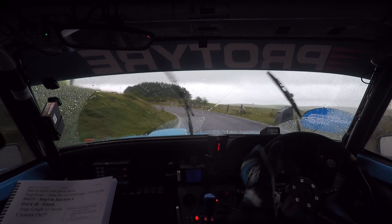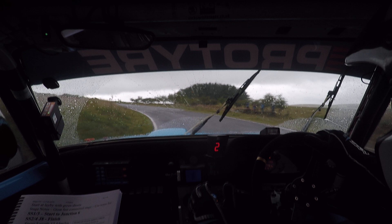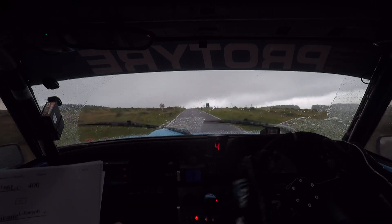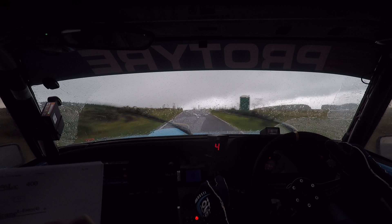And a very long 4 left, don't cut. Into flat crest, 80, very long, 6 left over crest, 400.